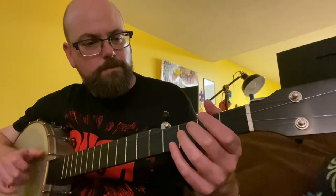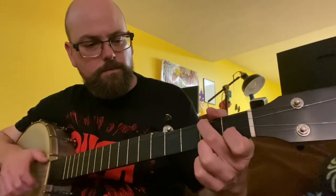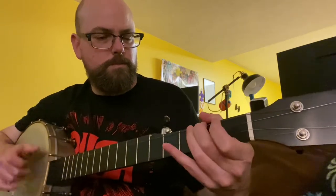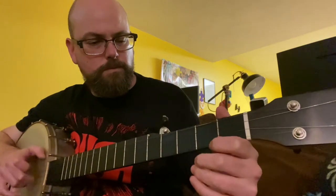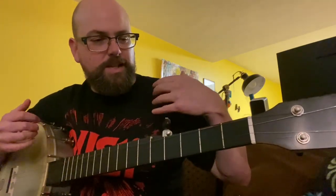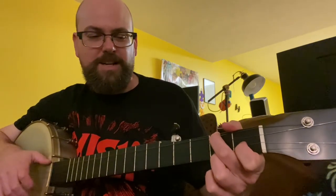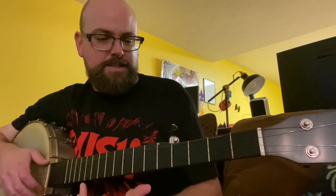I'm going to try it a couple more times. Hopefully you can kind of hear how it's very different — like that little bit where I did the double thumbing. It's the same as doing a slide. It doesn't matter how you get to those notes, as long as you get to those notes. It's all flavoring.